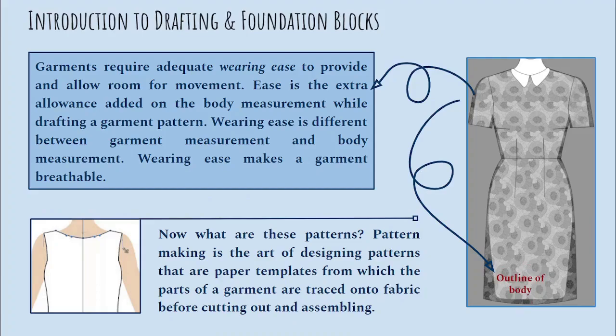Garments require adequate wearing ease to provide and allow room for movement. Ease is the extra allowance added on the body measurement while you are drafting a garment pattern. Wearing ease is the difference between garment measurement and body measurement. Wearing ease makes a garment breathable, especially when you are making the garment out of woven fabrics that do not stretch.